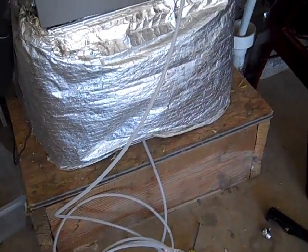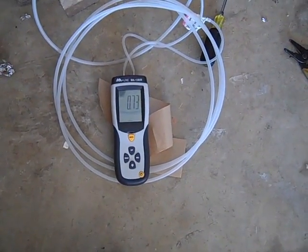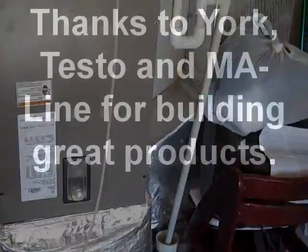There's my hose — the little hose there coming off the supply. And we're reading just like .74, .75. Anyway, gotta love it when the plan comes together. That's it.